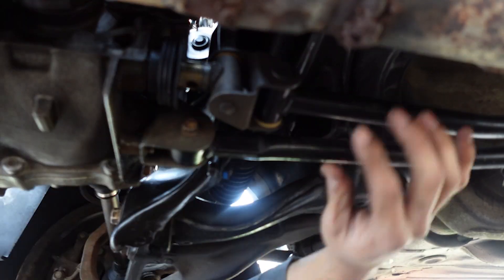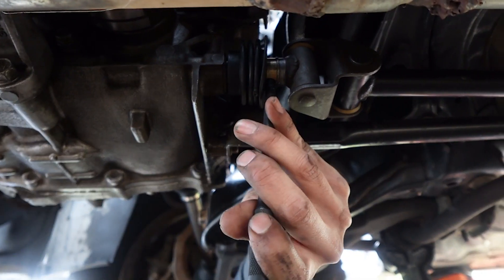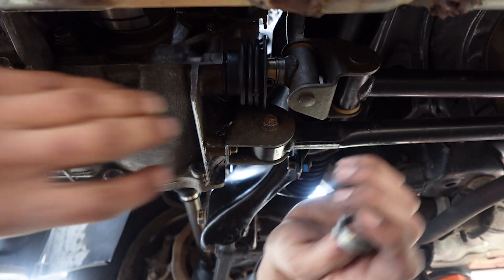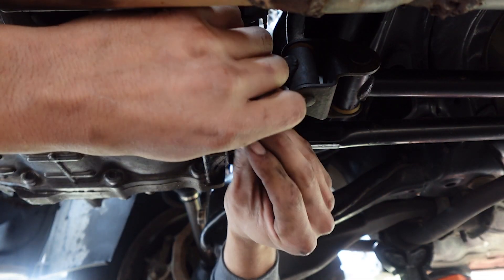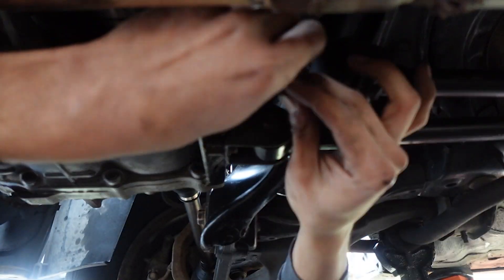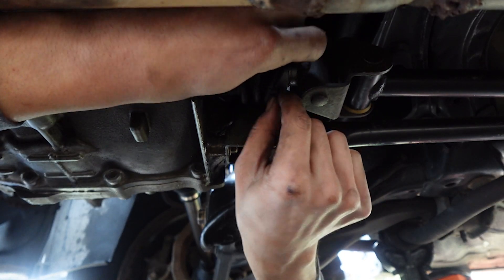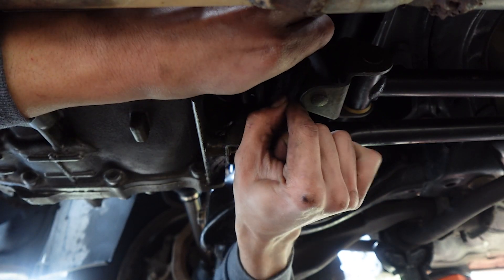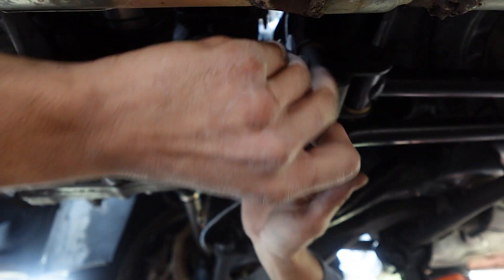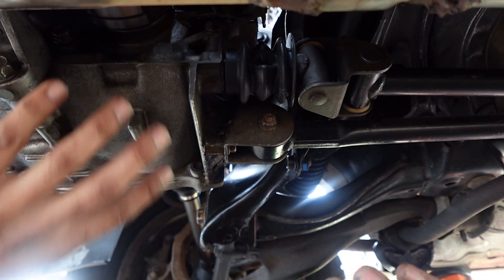Put in the pin. The pin is in — go ahead and put that clip back on. That is on. Then just put the boot onto that shift linkage.